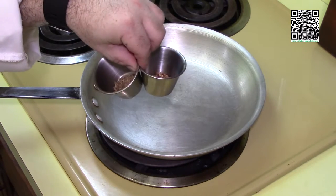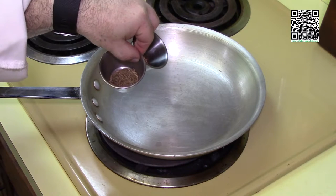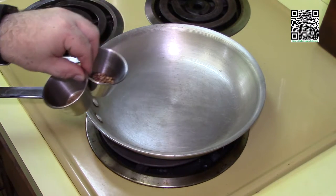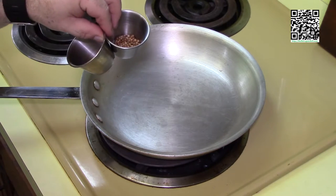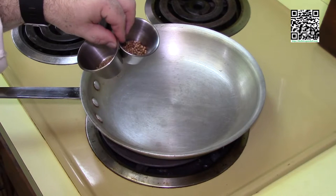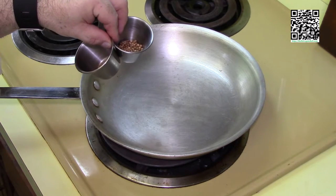These seeds have been dried and the oil is encapsulated into the seeds themselves. By toasting them, that heats up the oil, which releases it out of the cells and then allows for a much more flavorful or fragrant dish. Plus, when you toast them, it does add that toasting flavor as well.